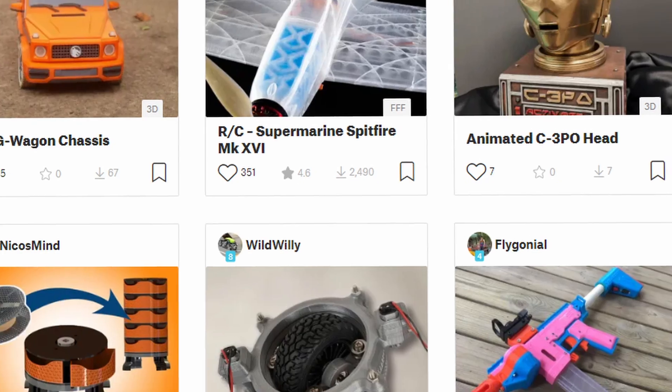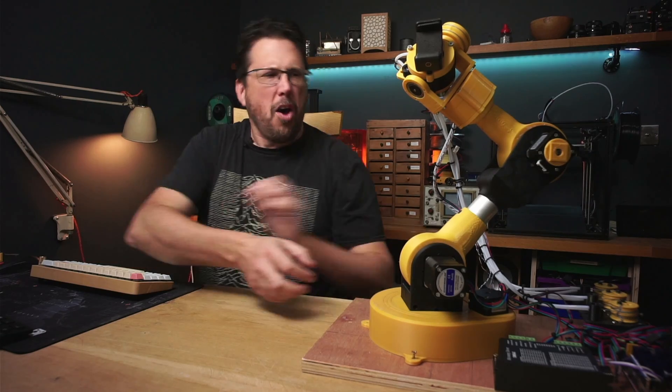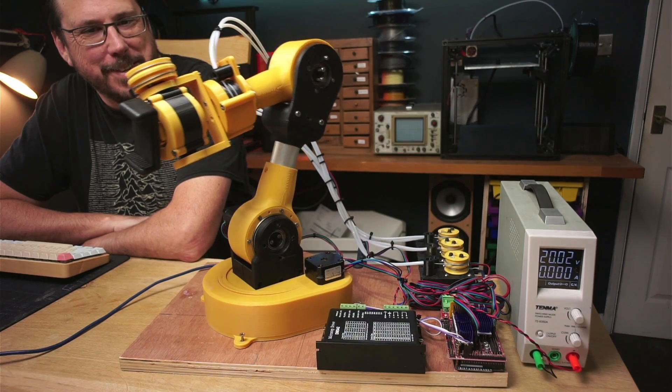3D printing is awesome and you can make almost anything, but it's not necessarily the most accurate way of making things. I've made this robot arm and it's working really nicely, but as all the mechanical bits are 3D printed,